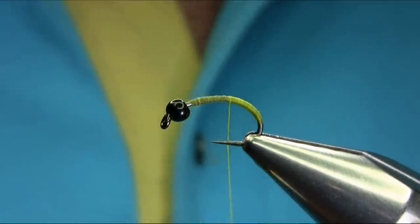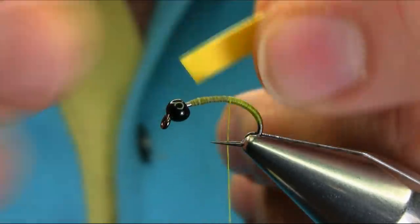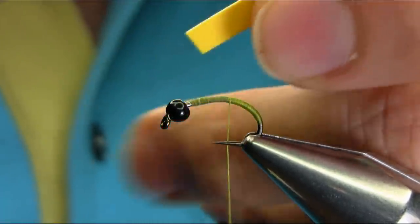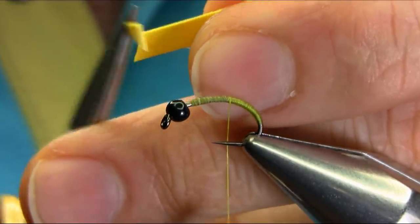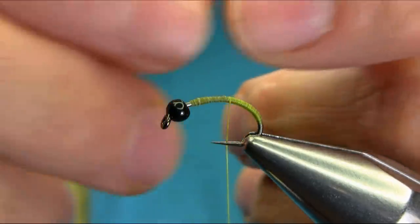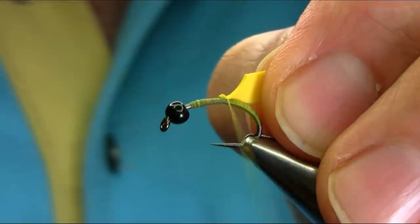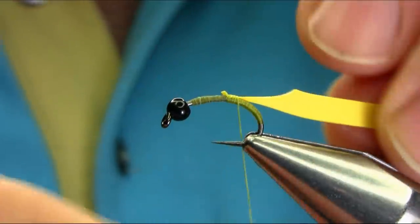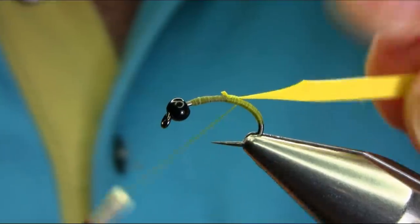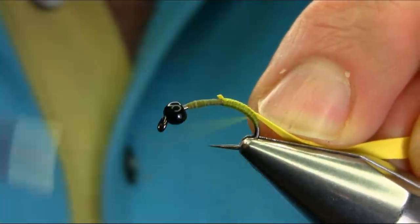For the body, I'm going to explain all the materials. This is a yellow nymph skin, or you can use latex rubber. Just cut about 3 to 5 mm wide depending on the size of the hook. For this size 10, I'm using about 4 mm wide.